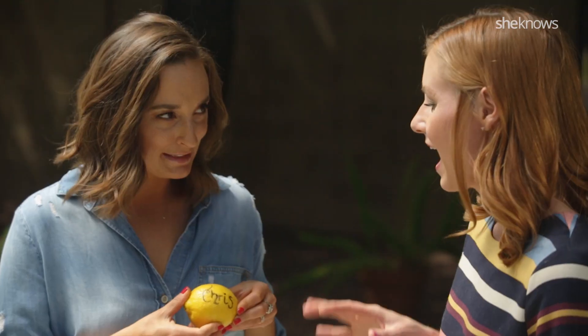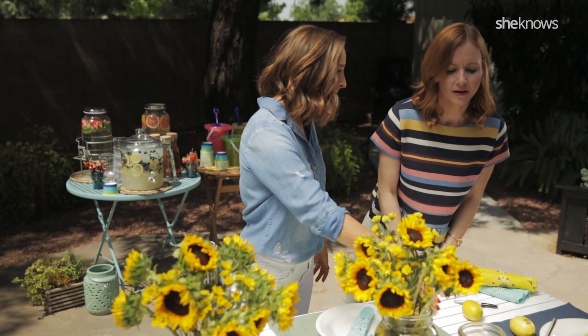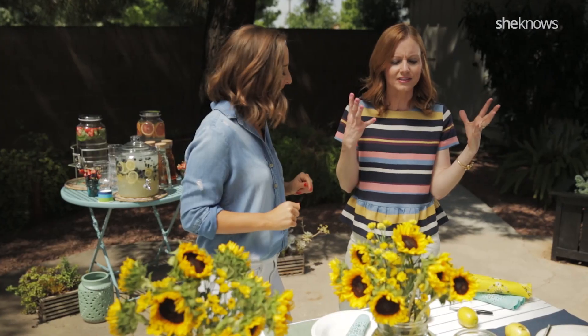For a name tag, how cute are these lemons? I love lemons. And then over here, we have these votos filled with water and essential oils to keep the bugs away. You can put candles in for a little illumination — that's so smart, because everyone hates the bugs flying around.